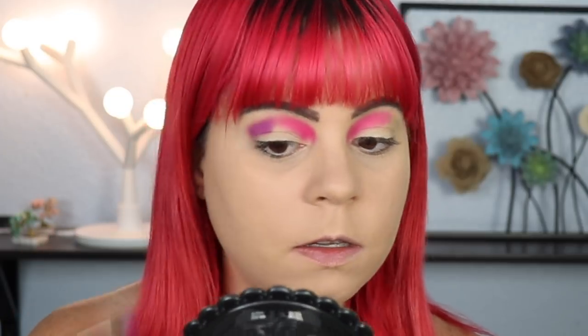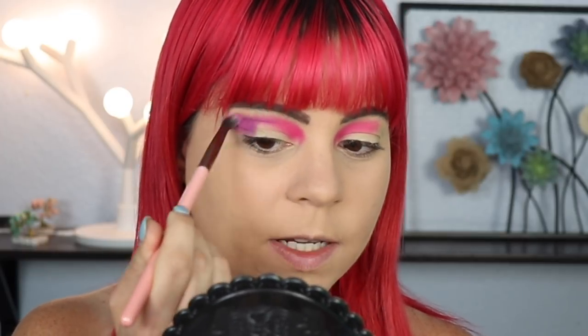Next I'm going to dip into the purple and put that on the outer part of my lid. This is a new shadow I have not tried before, so let's see how this goes. I'm going to keep this shape pretty round because I have a plan for what I want to do next. So far the shadow is laying down very nicely. I don't know if I would necessarily say this is a neon purple though - it's not really that vibrant. It looks like basically every other purple in my collection, so I can't really say there's anything super special about this.